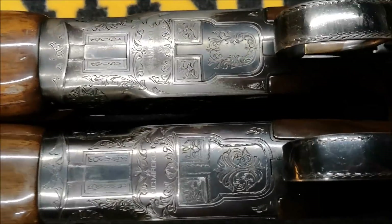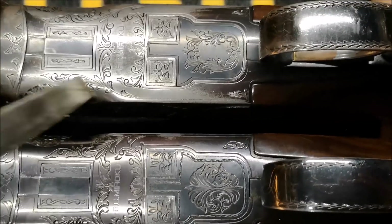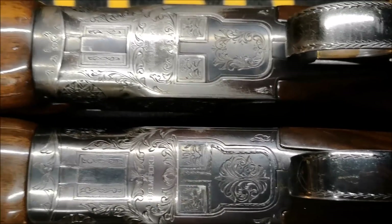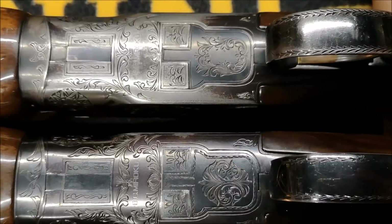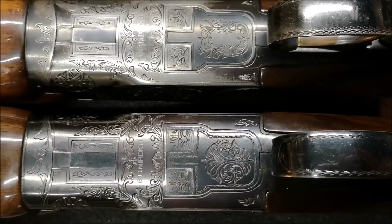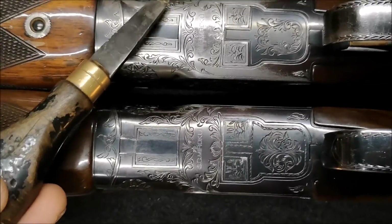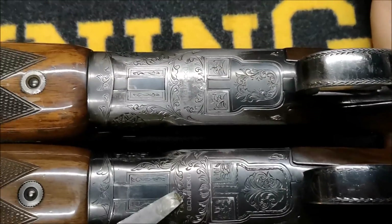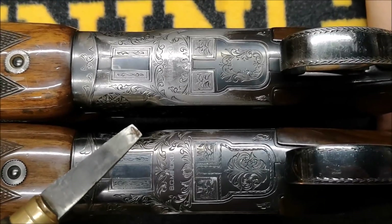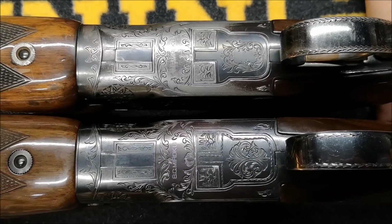The only bit of engraving that does look different is just by the barrel flats. All the other engraving is just filled out a little bit more. As I said, this one is a superior grade — this will be a slightly higher grade again because you've got slightly more engraving on it. It might have only taken the man another 20 minutes, but it still took more time.